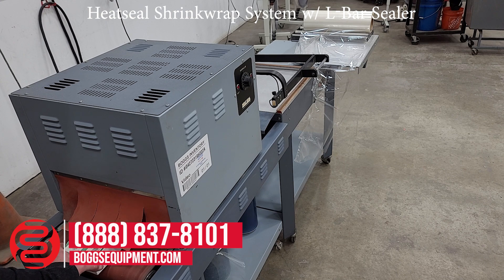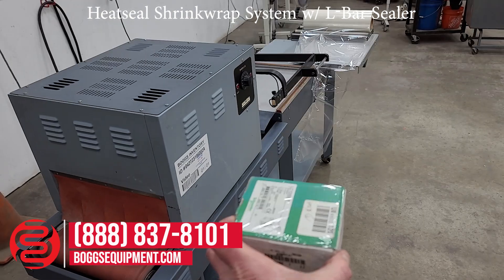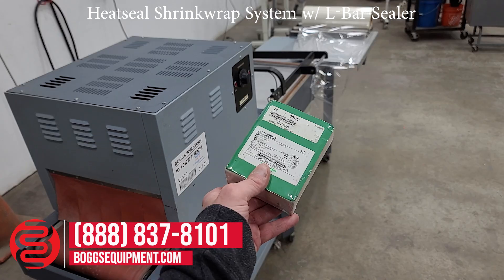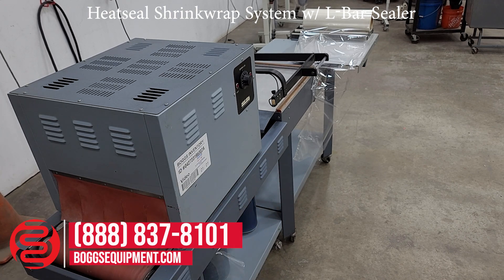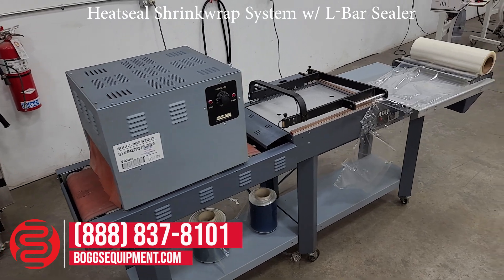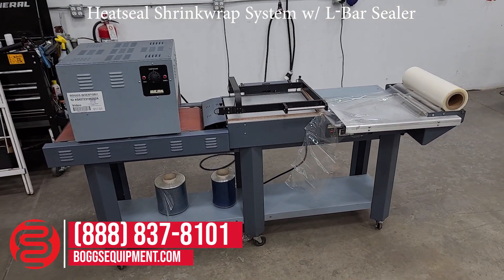Thank you. And this is the heat seal shrink wrap tunnel system.